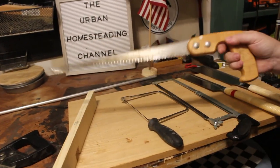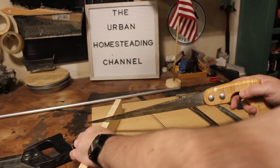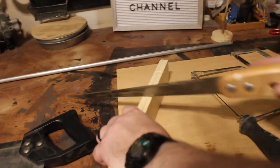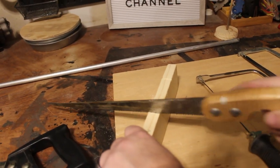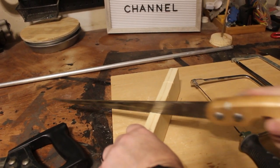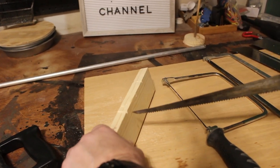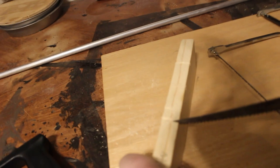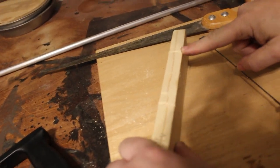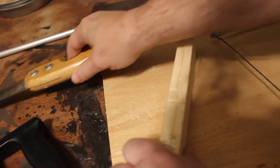I'm going to use it on a sample to show you. You have to start it first. It is not the fastest saw, but it eats through material. You'll notice it makes a substantially wider kerf compared to the back saw. And this is our pruning saw.